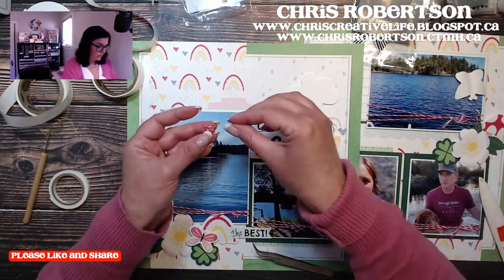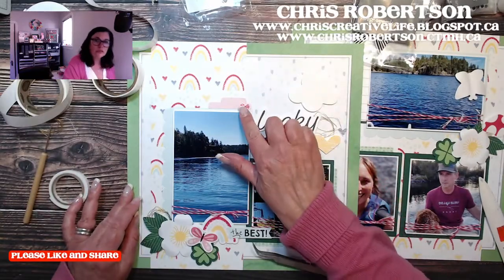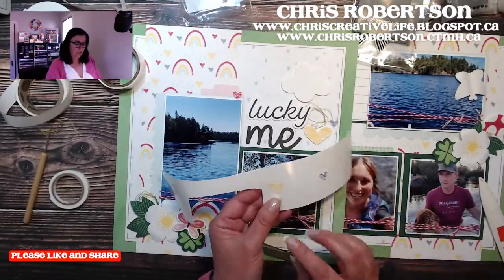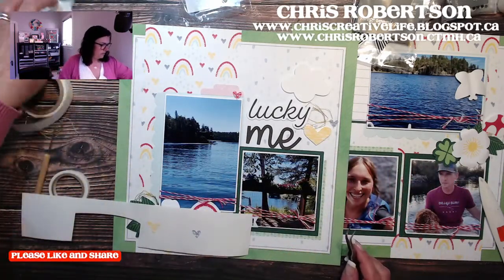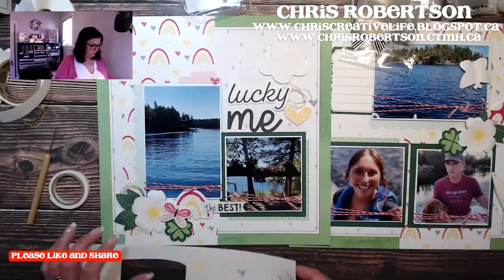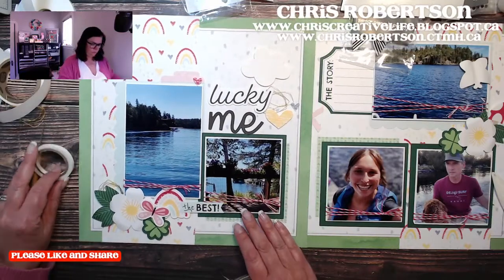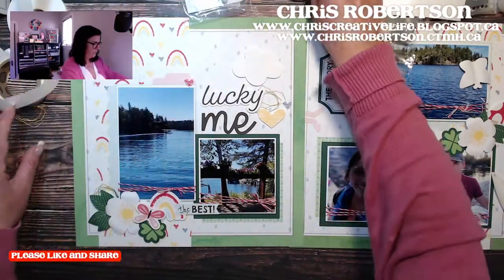Emmy's lying behind me — she had to get groomed today and that was exhausting for her. It stresses her out so she's tired now. I have two hearts so I need one in each of the clusters. I think we have everything attached except for the dots.